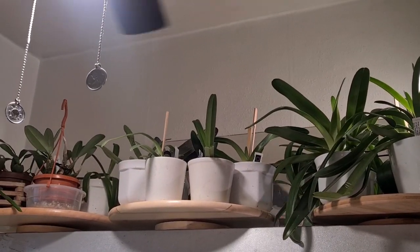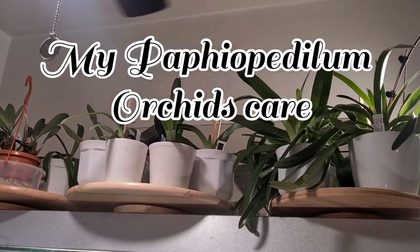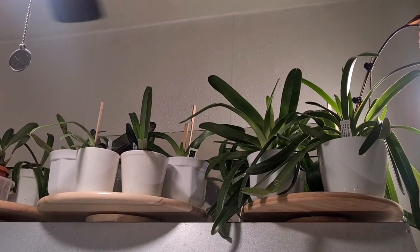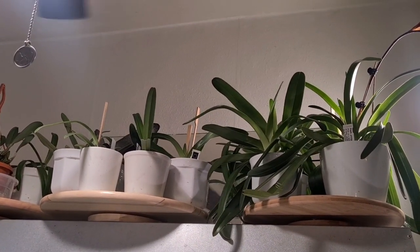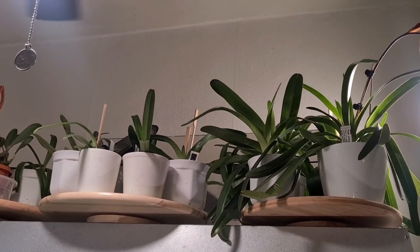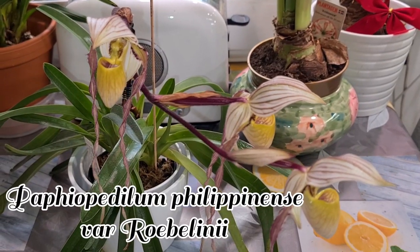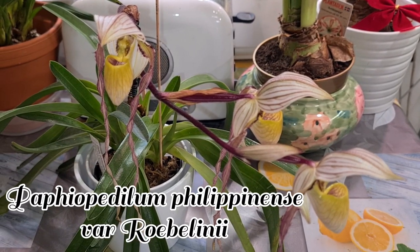This video is going to be about my Paphiopedilums, and I will also repot one or two together with you guys. But first and foremost, I will show you one first-time bloomer — an incredible Paphiopedilum: Paphiopedilum philippinense var. Roebelenii.